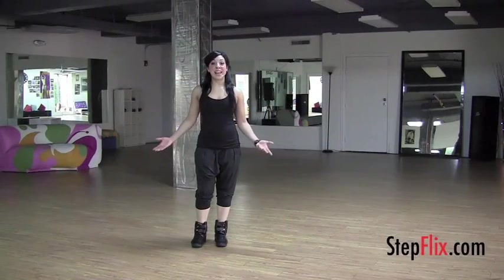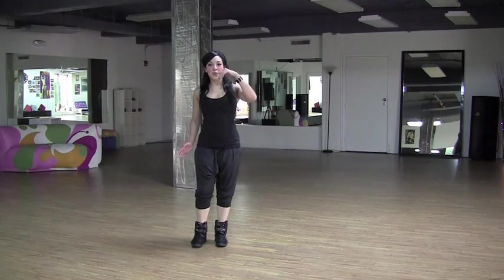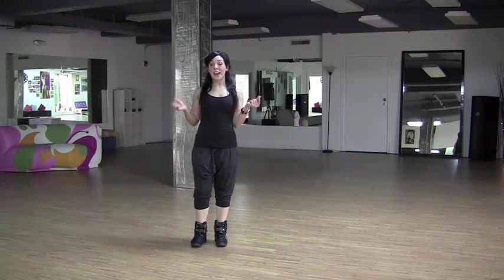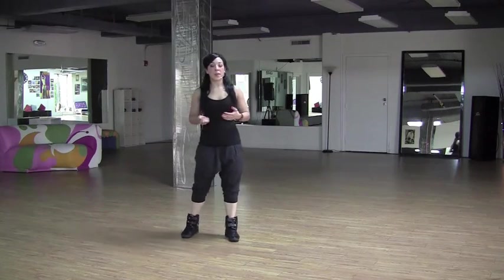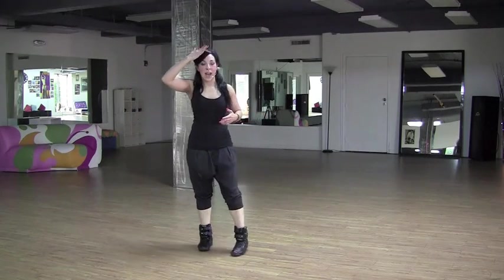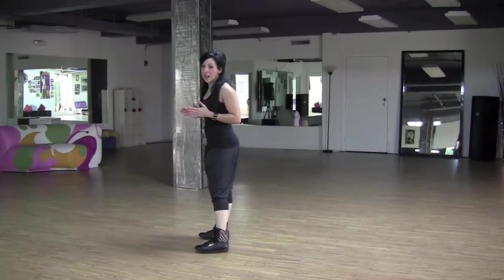Hey guys, now I'm going to show you the technique for a body roll or a snake, whichever you prefer to call it. It's that fluid motion that we use moving side to side and front to back that you've seen in some of the choreography here. What you want to remember is that it always starts from the head. It's going to be a little easier for me to show you how to do this facing side first.